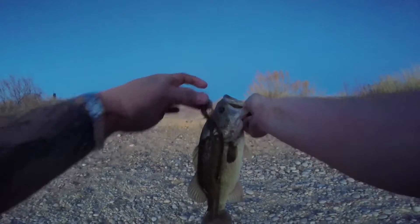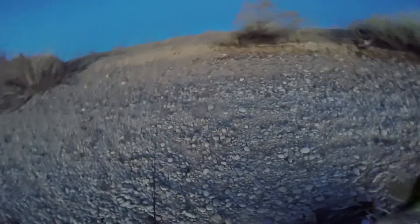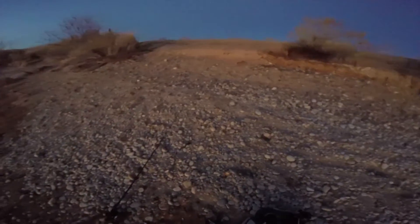It wasn't the jig actually, guys — it was this right here: the Zoom Trick Worm. He wanted that bait bad; he came up and smoked it. All right guys, we're gonna release this fish right now. See you later, buddy — there he goes, swimming off. Yes! We did it! We caught another fish in this weird weather. He just came up and destroyed this watermelon Zoom Trick Worm. They're right there shallow, literally right in front of me. At least that's where that one was. I'm gonna call it a day today.